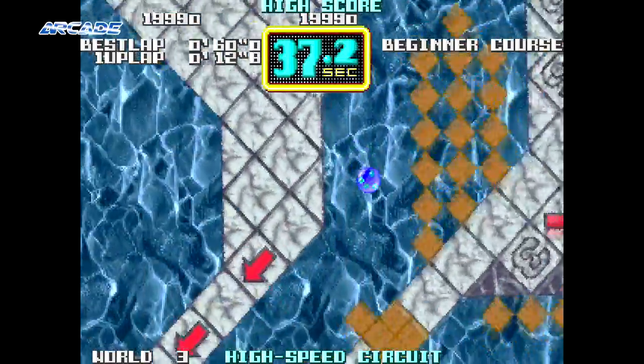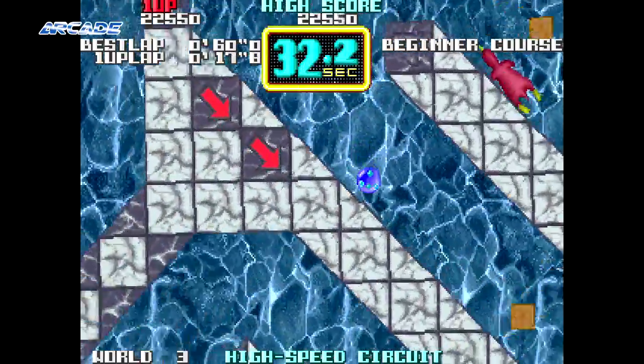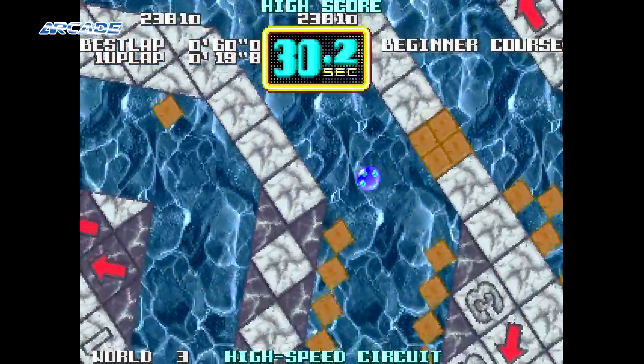The game uses a rotary dial just like that found on Taito's own Arkanoid game. This allows for precise movement of the maze at any speed you wish.